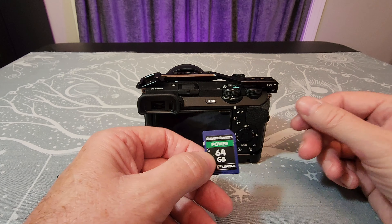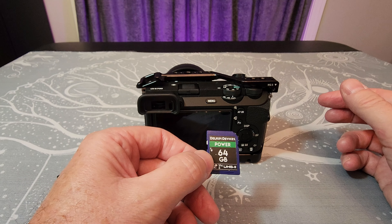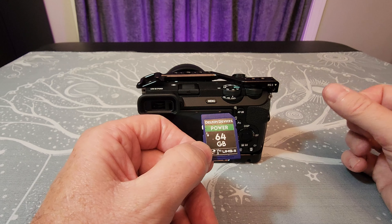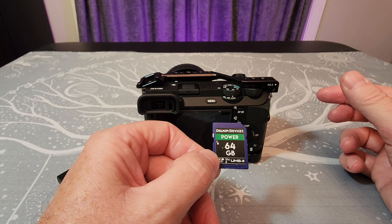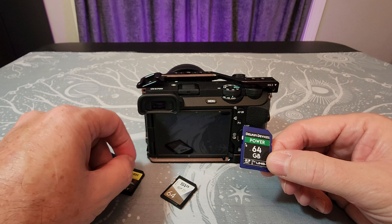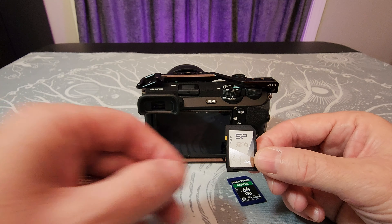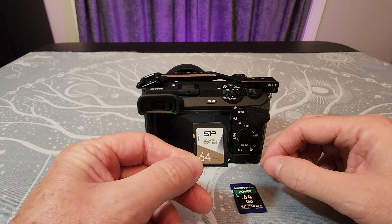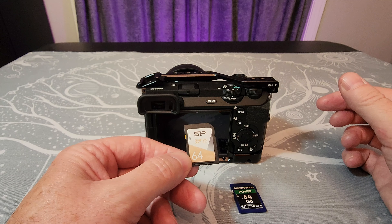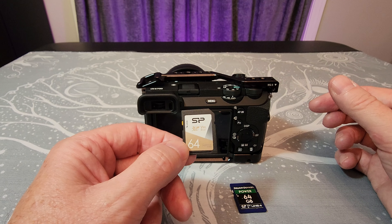There are a couple of other cards I want to talk about. The Delkin Power is about half the price of the Sony cards — around $45 on average versus $85 for the Sony. These Silicon Power cards can be even less expensive, usually around $40 to $45 on Amazon or B&H, but occasionally B&H has them for as low as $30.